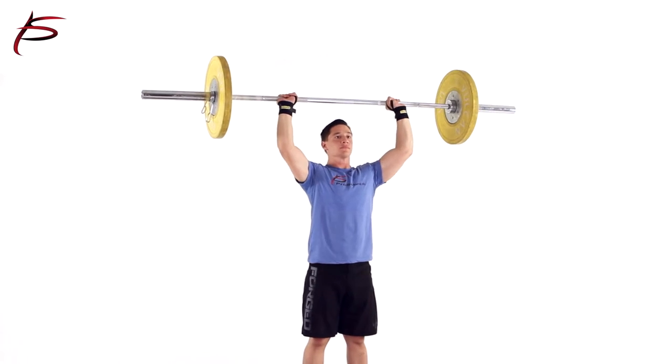If you are lifting with heavier weights, you may experience some degree of wrist pain from time to time. To avoid that, it is advisable to use the wrist wrap support.